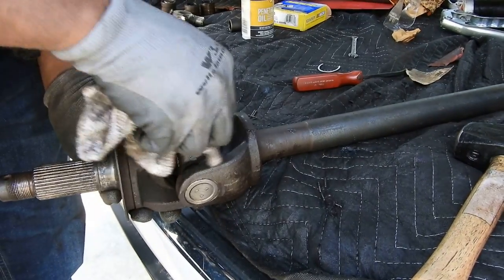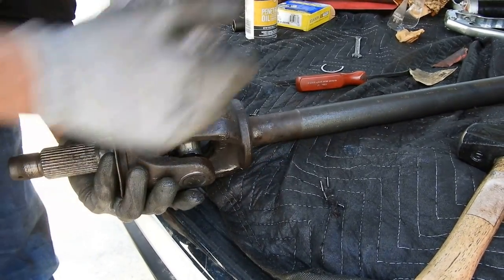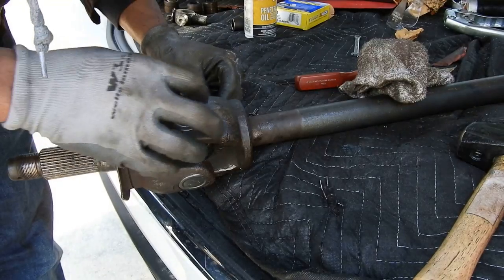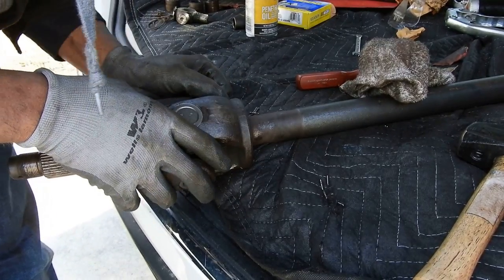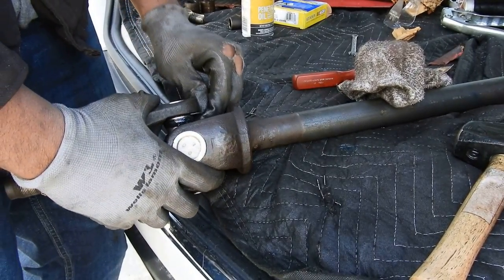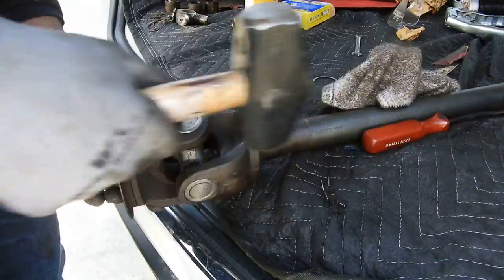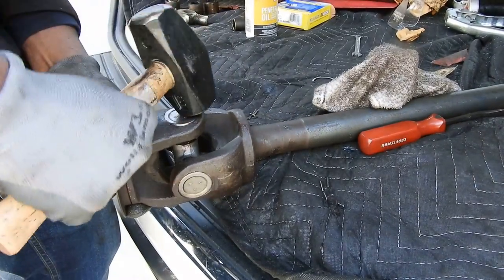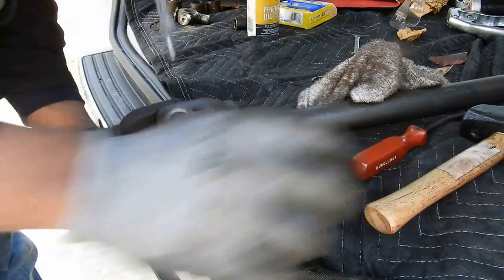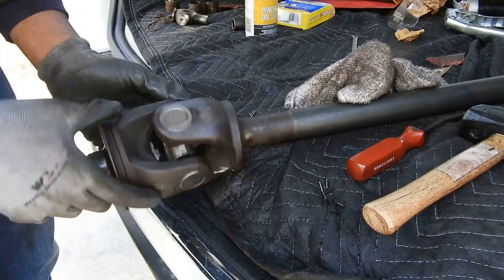Snap rings on. This side is going to be even easier. You still have to support it because the cap can still come out since there's nothing counteracting it. Support the bottom of the yoke just like the first time and tap it in, take it home. I might have been a little excessive with the grease but that's just me. You don't have to put grease around it before hitting it in, but coating it with lubricant is always good for suspension components, especially since these are greasable fittings.